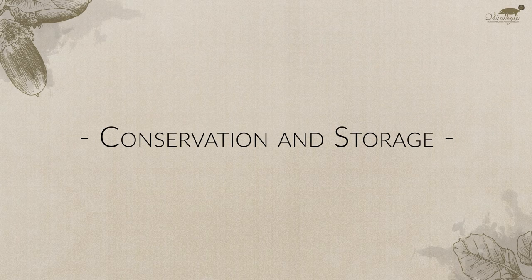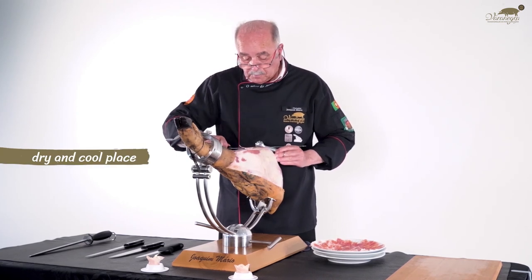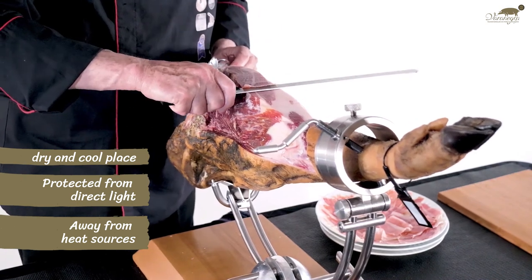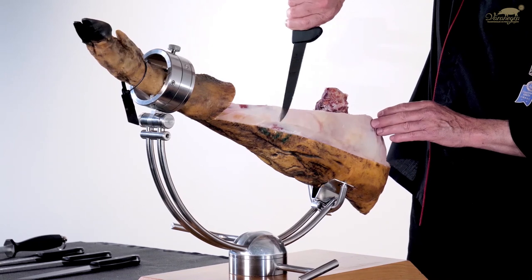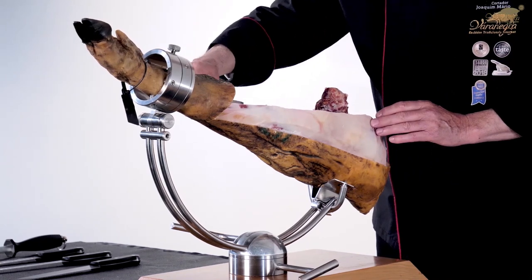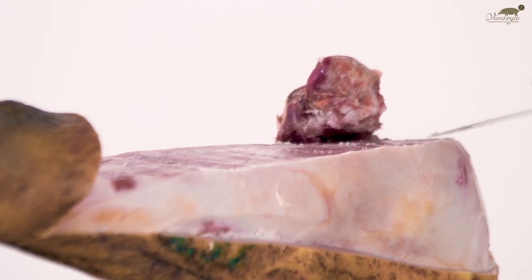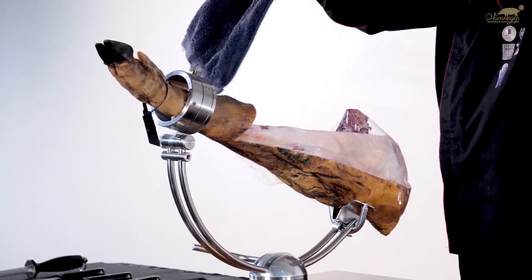Conservation and storage. Because it is a 100% natural product, it needs special treatment and must be kept in proper conditions: in a dry and cool place, without direct light and away from heat sources. To conserve for up to three days, smear the cutting surface with fat from the ham extracted with the back of the knife, then wrap in cling film and cover with a dark cloth to protect from light.